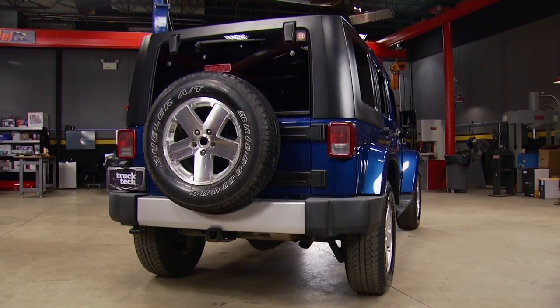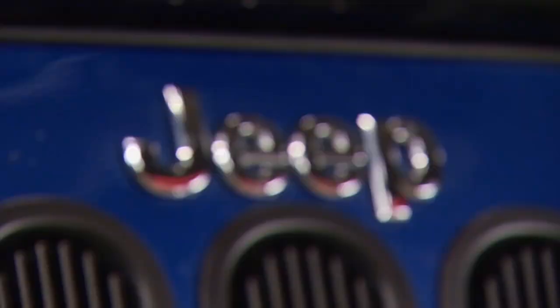The finished product looks awesome. They turned this Jeep from a mild ride to a wild ride. The question I have for you is, are the tires big enough, and should you go bigger? Let us know in the comments.